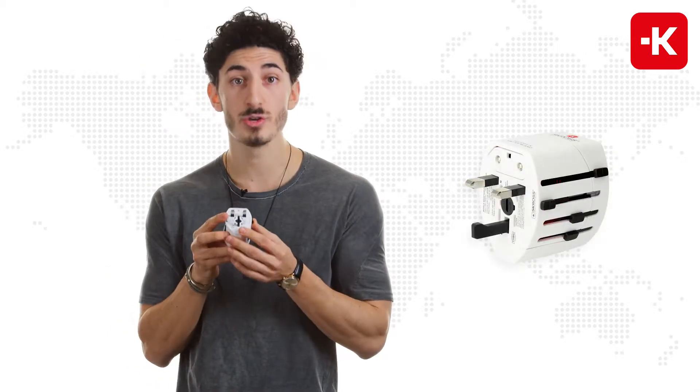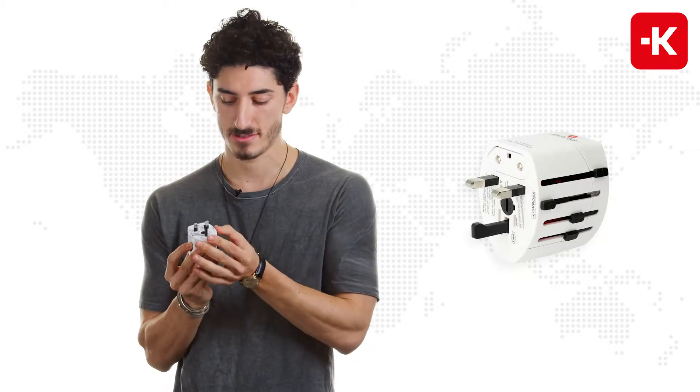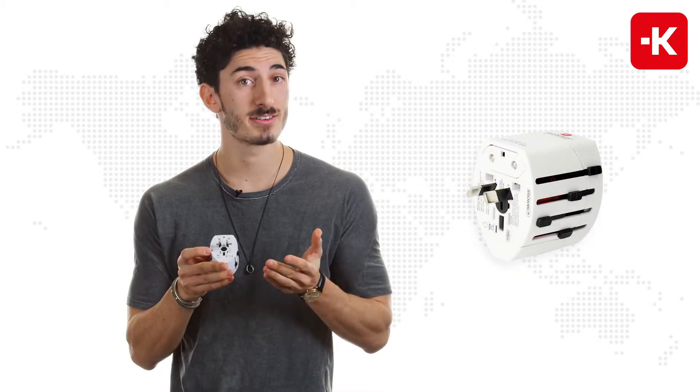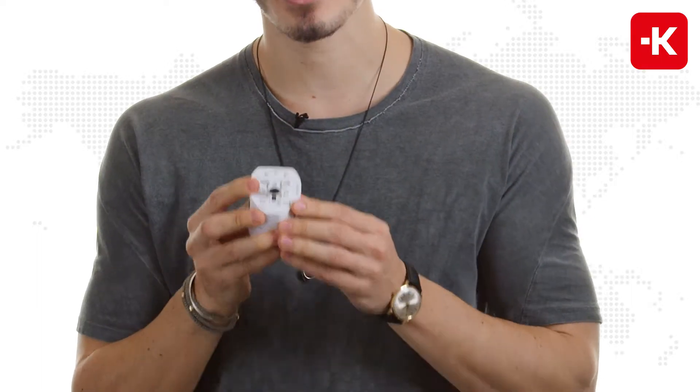You can use it for the UK socket standard, which includes over 50 different countries, China or Australia, and even the USA or Japan.